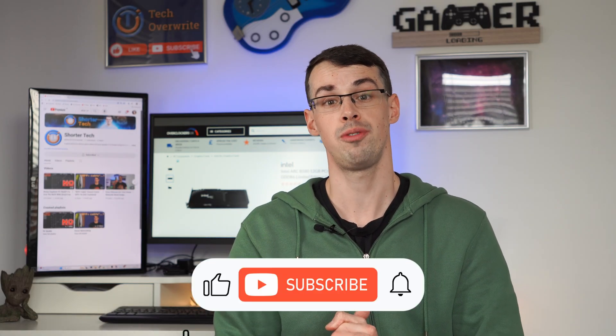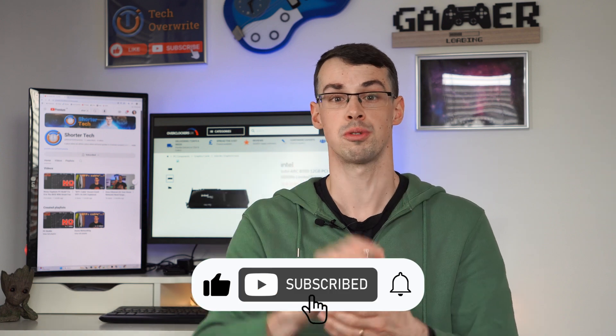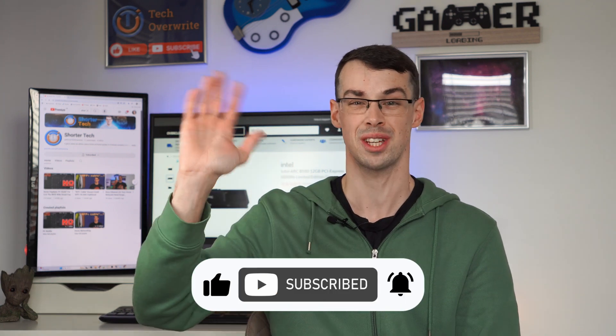And that is how you power your Intel GPU. I hope you found this video useful. If you did, please click the thumbs up button, and please subscribe to see more videos like this. Thanks for watching.